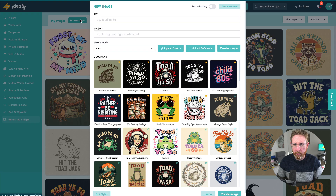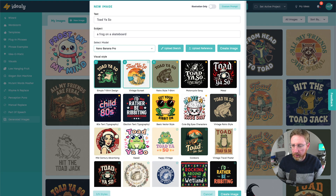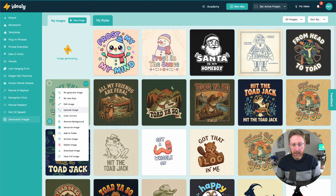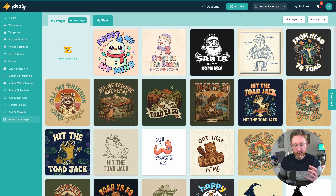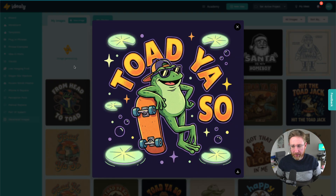Let's just do a really quick test first. We'll do a frog on a skateboard as our subject, choose Nano Banana Pro, go for a simple t-shirt design with a vintage sunset and retro t-shirt style, and see what it does with that. This is a thinking model, which means you're not just sending it instructions and getting back images — there are steps going on behind the scenes as the model thinks about the best way to interpret those instructions, maps them out, and produces a final design. That's why it takes a while. That was pretty good — frog on skateboard, well he's with his skateboard.